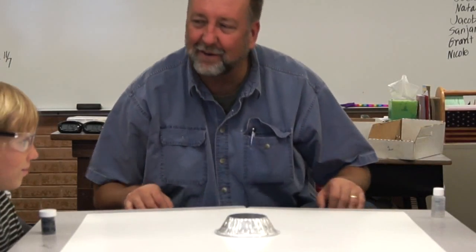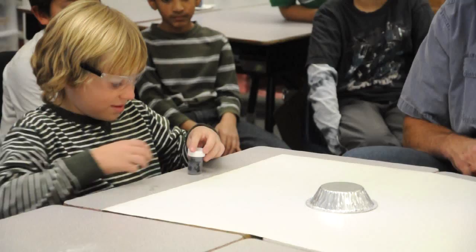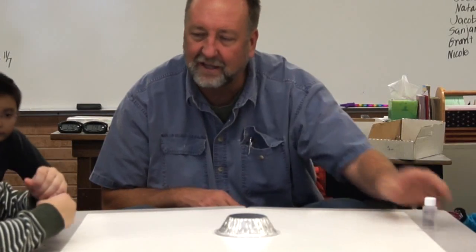Cinder cones are different from volcanoes in that they erupt once and then they're dead. We're going to make a cinder cone. LJ, take the cap off the potassium permanganate, and Nicole, you just hang on to the glycerin for a second.